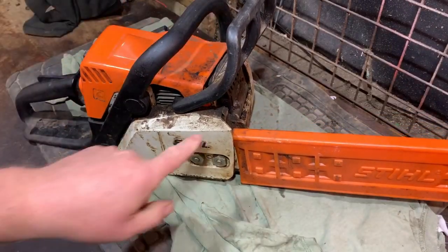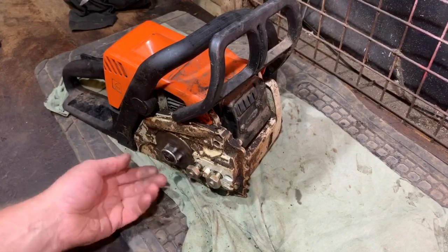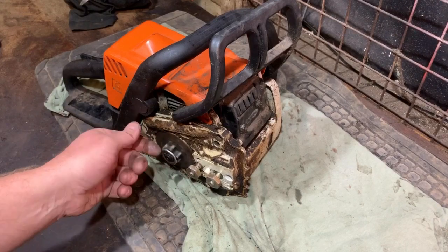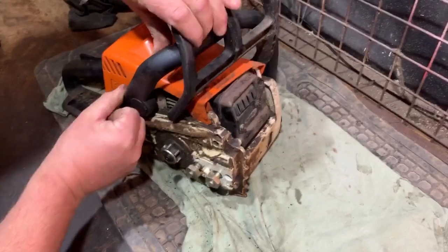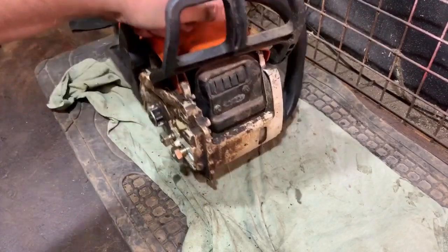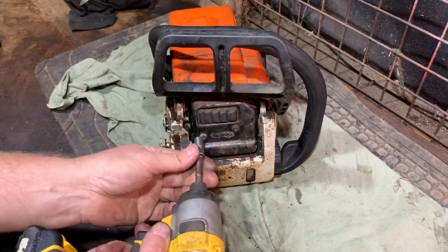Now I've got the bar off. Everything sort of looks okay in there — it's a bit grubby but that's turning okay. Now I'm going to take the exhaust off and have a look in there to see what the piston looks like.